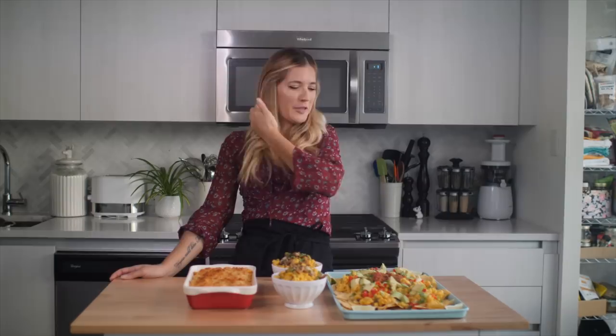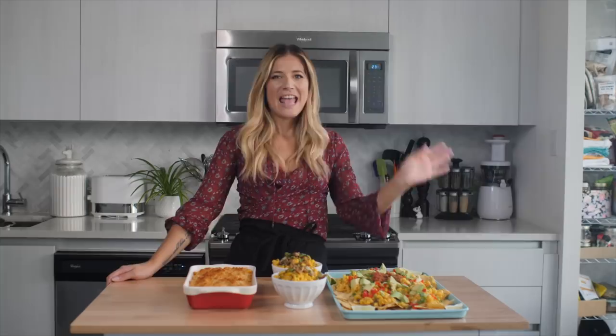Hey guys, I'm Candice the Edgy Veg and I'm super excited because today is the first episode of a new series that we are calling Level Up.